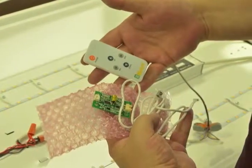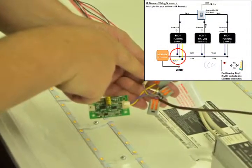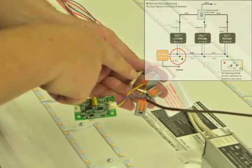Now let us take a look at connecting the control leads to the optional dimming kit PC board. We do this by simply connecting the yellow, gray, and violet from the IR dimming kit PC board to the yellow, gray, and violet on the primary fixture's driver control leads.